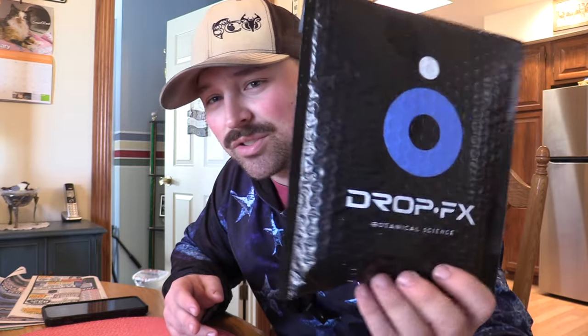What's up guys, Jake Sleisman, Blue Collar Outdoors, and today we've got a pretty cool product to test. It's DropFX — there's two products in here. Let's get ready to it. Stay tuned.